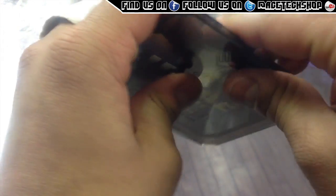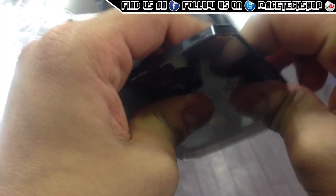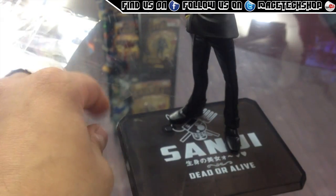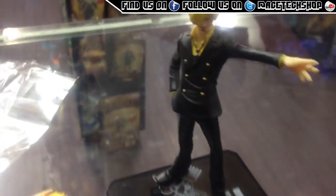And then this part here just fits on — there we are, just push it on. A nice little push so it's nice and steady, it's not going to fall off. And there you go — there is Sanji, job done.